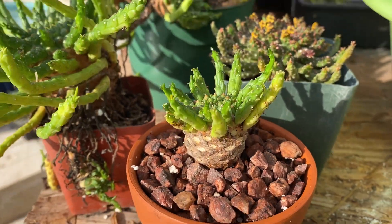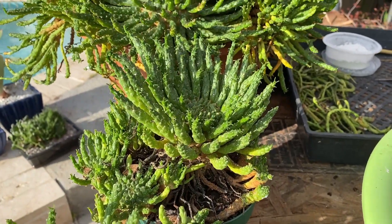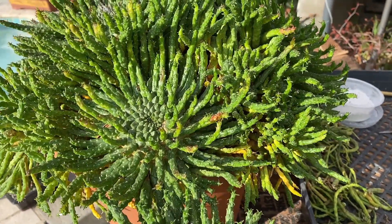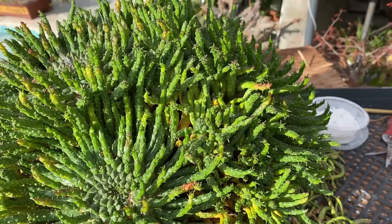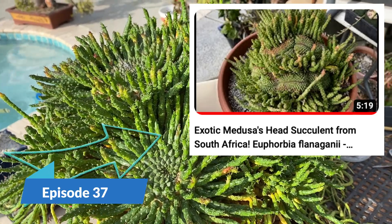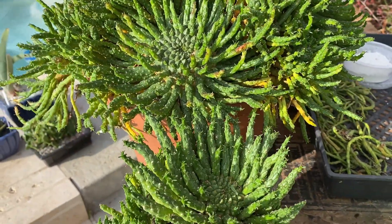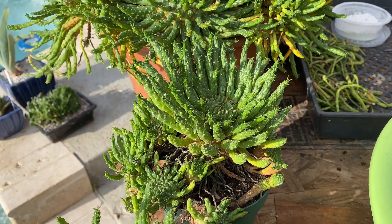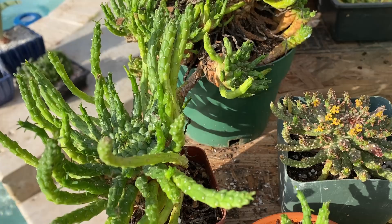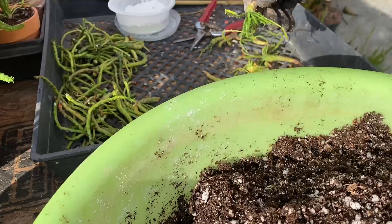This plant generally grows in three different formations throughout its life. The other two shapes are known as cresting — I show you the video number in the top right corner where you can look at that particular video regarding the crested form. But today my purpose is propagation of the pieces known as the caudex.